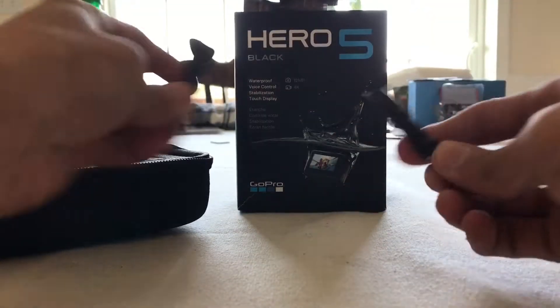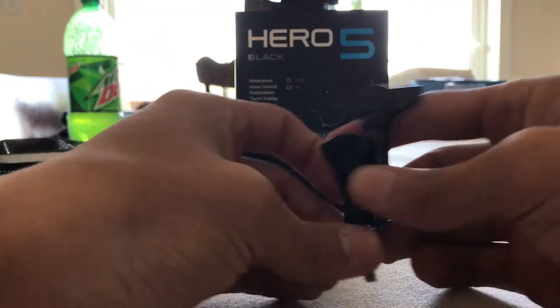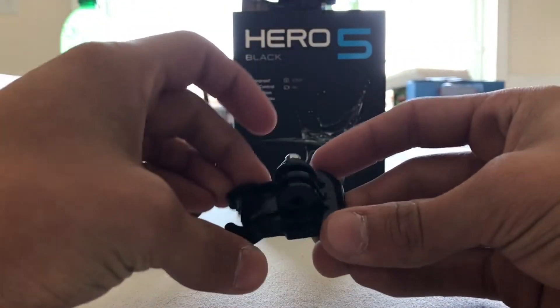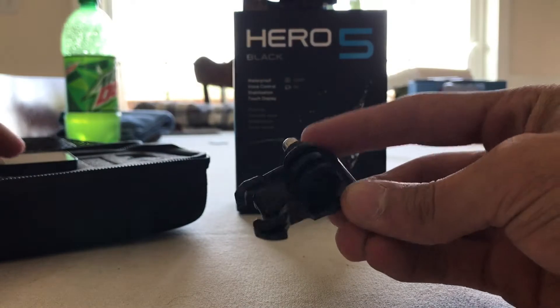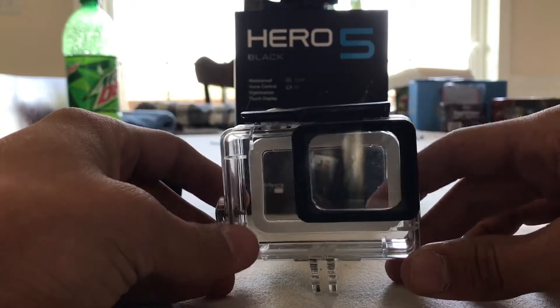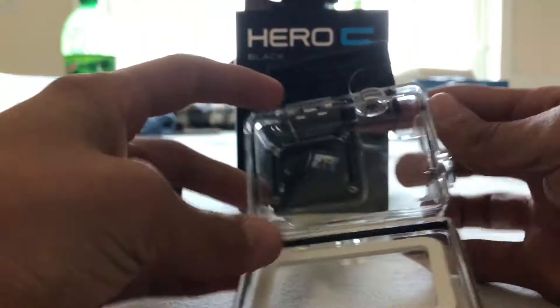So inside of this we have the screws, mounts, and different things like that. We have a normal slide mount for chest mounts and wrist mounts, and anything like that.